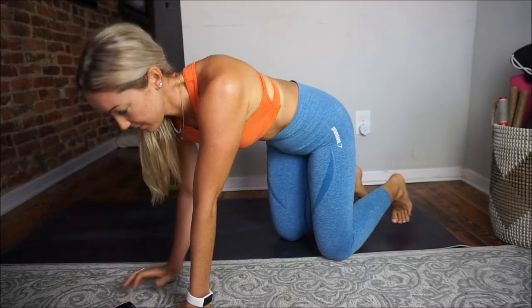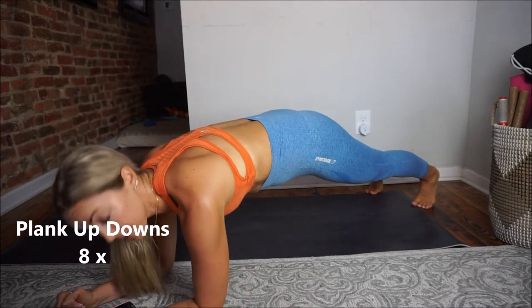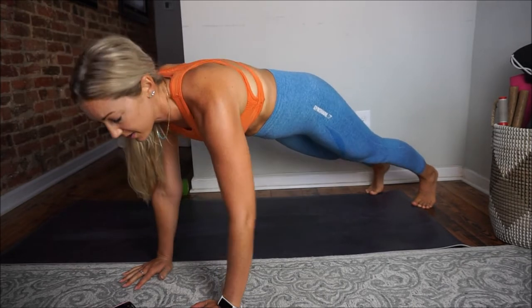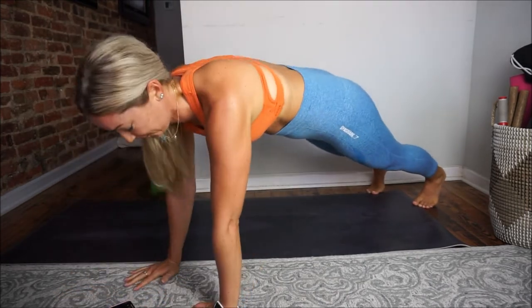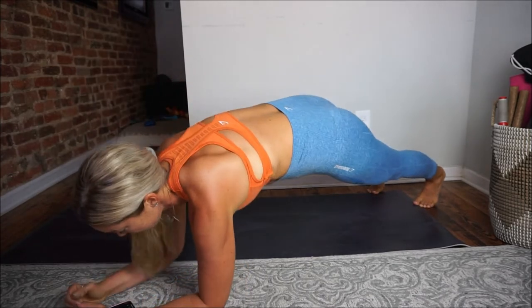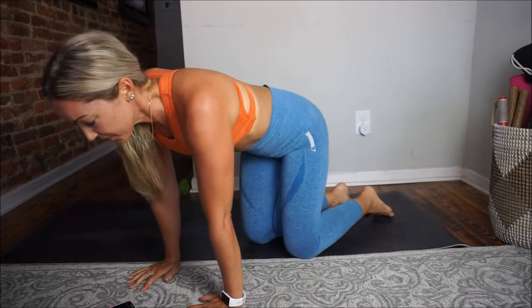Beautiful, good job. Next we're going to superset that with plank up-downs. Starting in a high plank position, go down to your elbows one arm at a time, then press back up. Reverse which arm leads each time — so if you went down on your right arm first, next time lead with your left. We're doing eight reps total, trying not to rock through the hips too much.